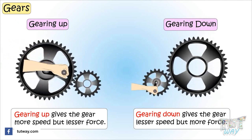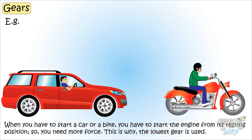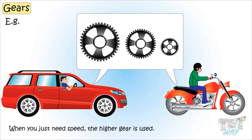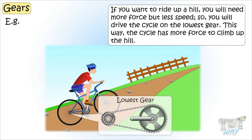This is why, when you start a car or any bike, you have to start the engine from still, so you need more force — so the lowest gear is used. And when you just need speed, the higher gear is used. For example, if you want to ride up a hill, you will need more force but less speed, so you will drive a cycle on the lowest gear so that it has more force to climb up the hill.